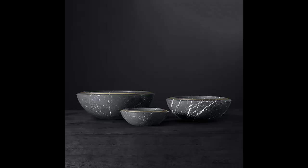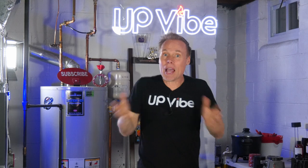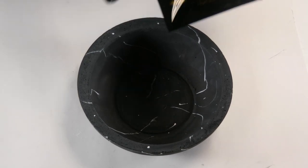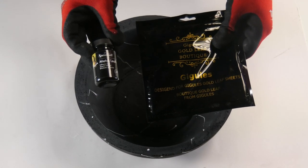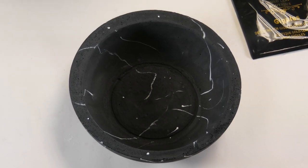Now, if you look at the original inspiration, you'll notice there is a bronze line in the center of the rim of the bowl. That would be too tough to do by hand as those lines are machine made. So I decided to gold leaf the entire rim of each of the bowls instead to make my life a little easier.